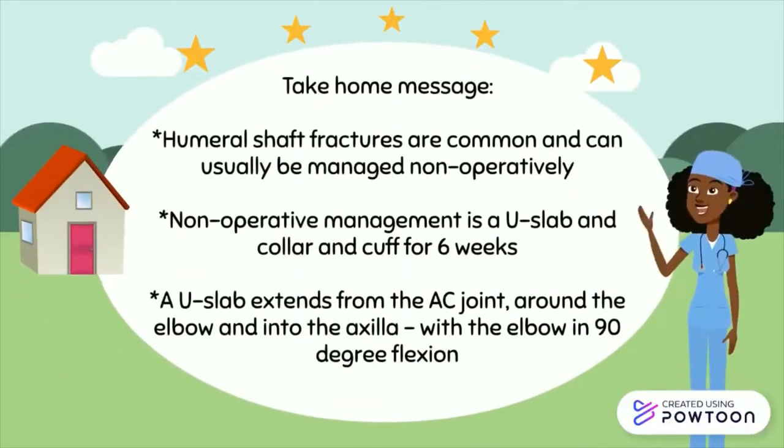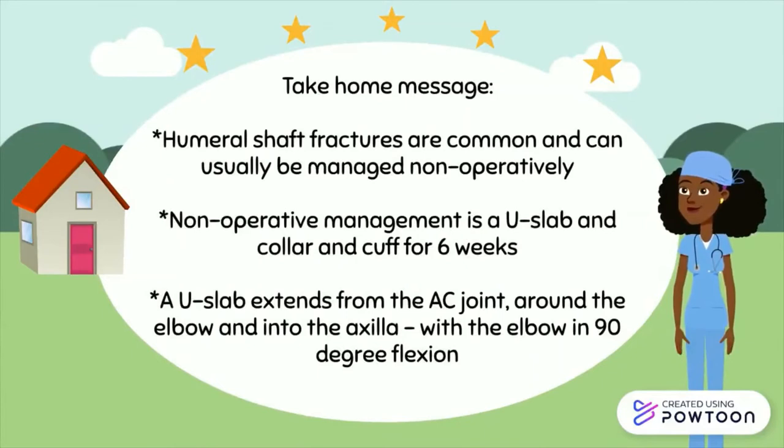A few take-home messages. Humeral shaft fractures are common and can usually be managed non-operatively. Non-operative management is a U-slab and a collar and cuff for 6 weeks. A U-slab extends from the acromioclavicular joint, around the elbow and into the axilla, with the elbow in 90 degree flexion.